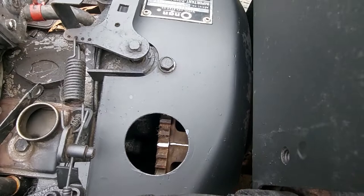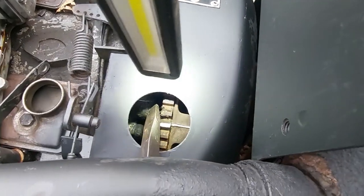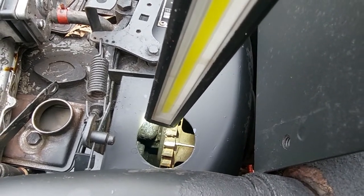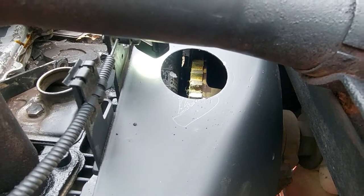The line is the timing mark. On the flywheel or the gear case cover, there are marks — it's really hard to see through the camera. You can see that white line on the gear case cover that we painted.